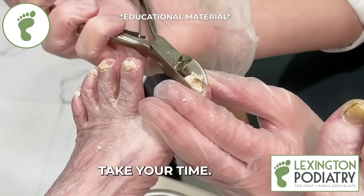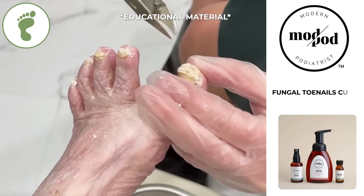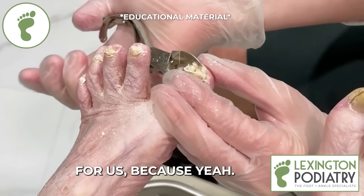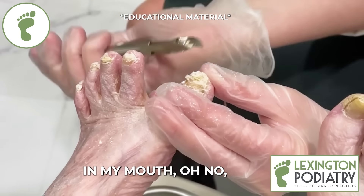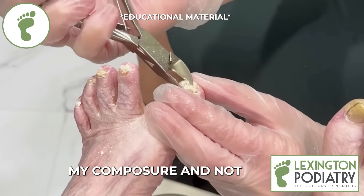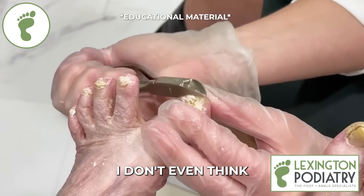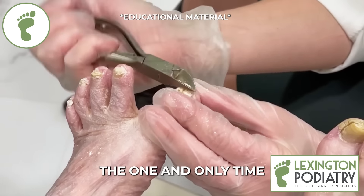I think that one went off the ceiling! That's the best part about wearing the mask — in my younger days I had one go in my mouth. I'll never forget that. The best part was trying to keep my composure and not appear grossed out in front of the patient. Could you imagine if you were on that end and that happened? I don't even think the patient noticed. Needless to say, it was the one and only time that ever happened.